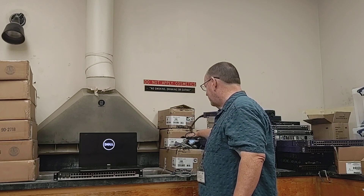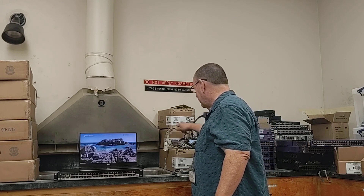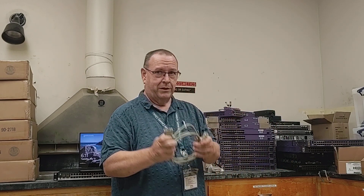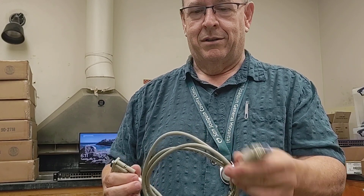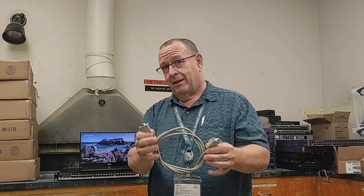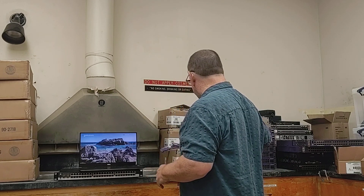I'll talk about the serial cables first. There are about as many different serial cables as there are devices. On my older legacy switches — they're black, over there — we use this type of cable. It's 9-pin to 9-pin. One end goes to your laptop, one end goes to the switch. You Cisco guys are looking at this going that wouldn't work on a Cisco — and yeah, it won't. It only works on those older legacy Extreme devices.